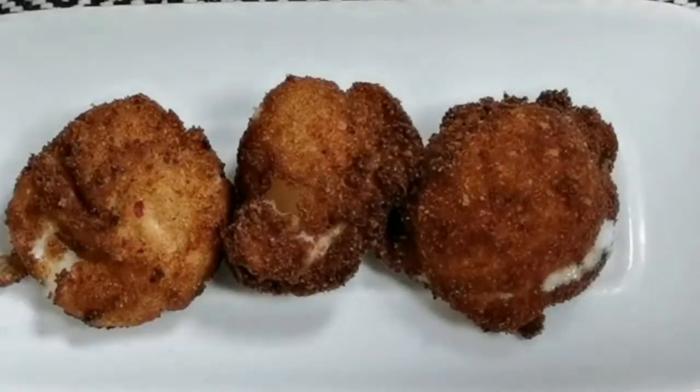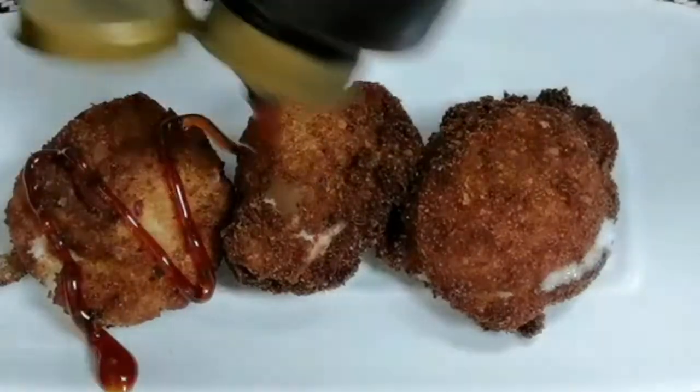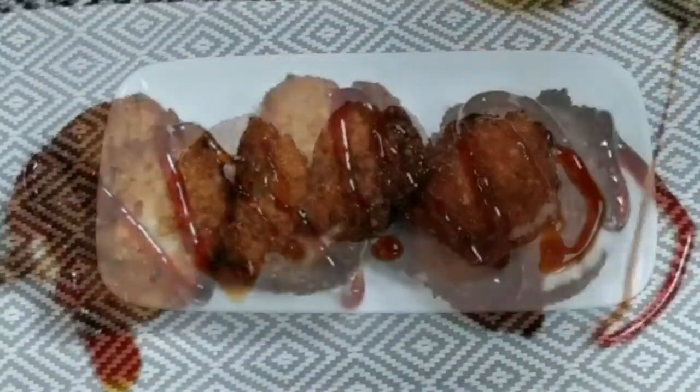It has a nice crunchy outside and a soft inside. You can also drizzle some chocolate or strawberry sauce on top and serve immediately.